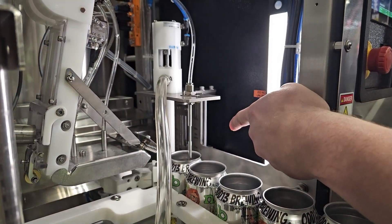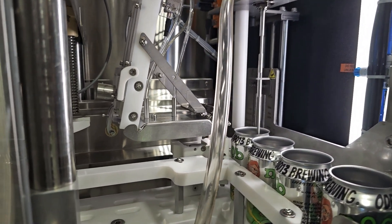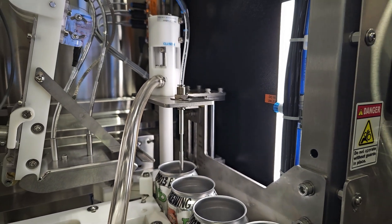As you can see over here on the fill head station, there are already marks set up for you to set the height of different cans that are popular for people to use, making it that much easier to switch over between can sizes.